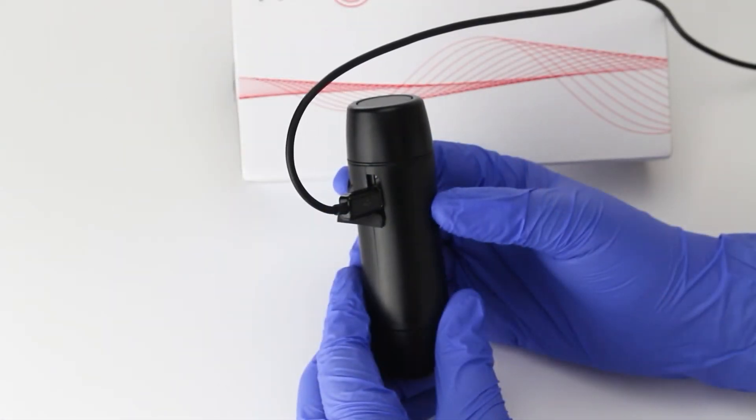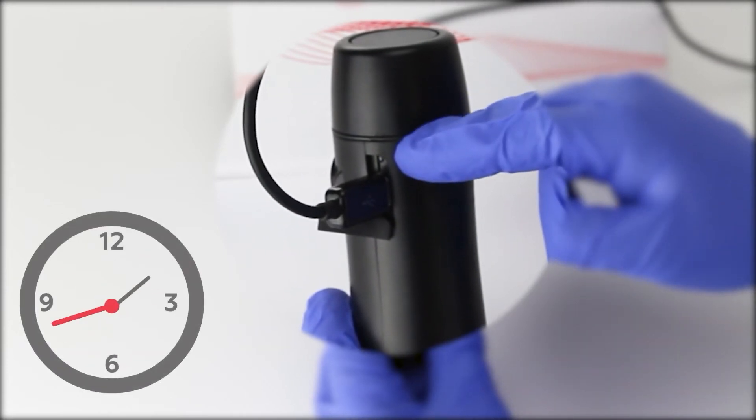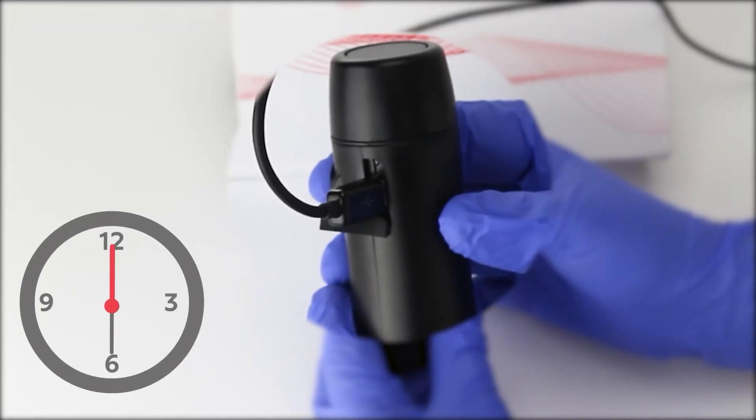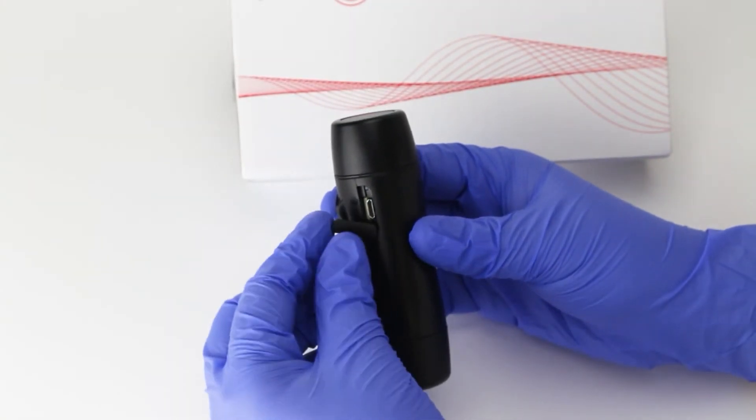Once the electrolarynx is fully charged, the LED light will begin to flash. This typically takes four to six hours to complete. Then remove the charger and place the USB dust cover over the USB port.